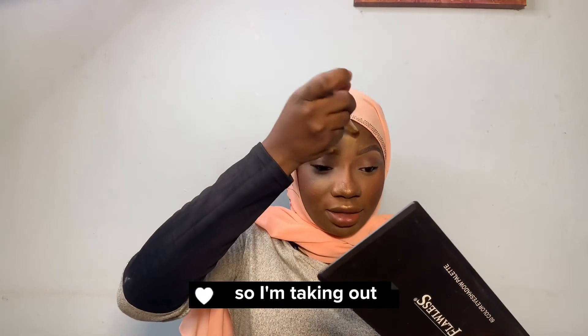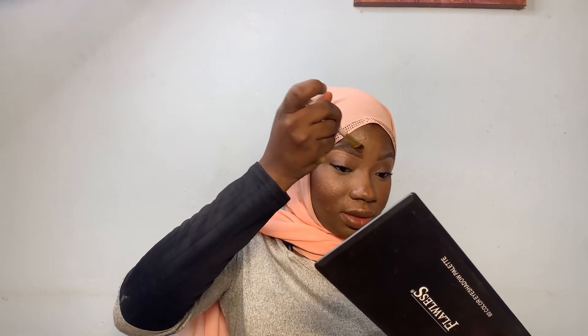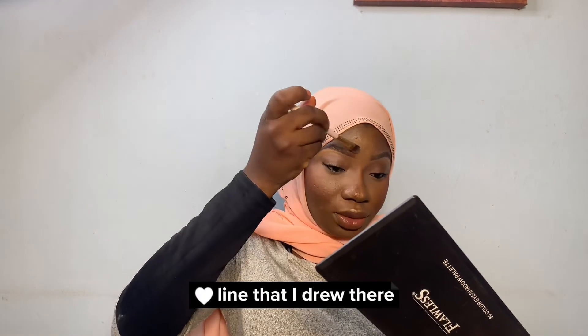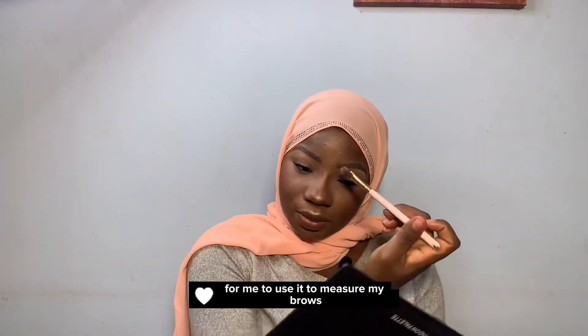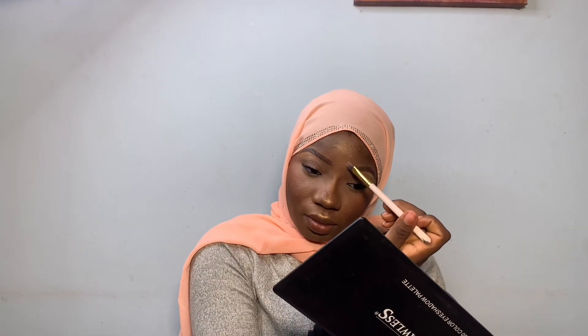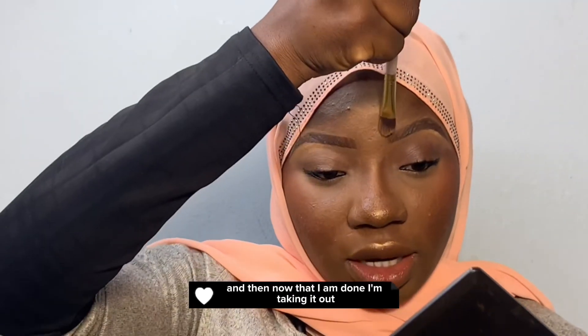You can see how lovely everything is coming. I'm taking out this line that I drew — it was just for measuring to use it to measure my brows — and now that I am done I'm taking it out.